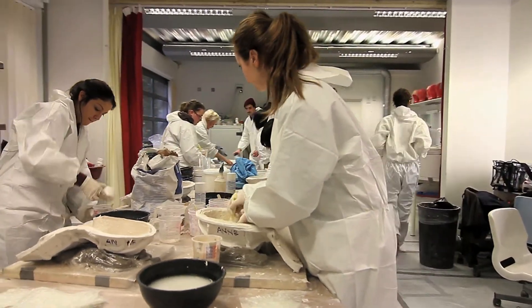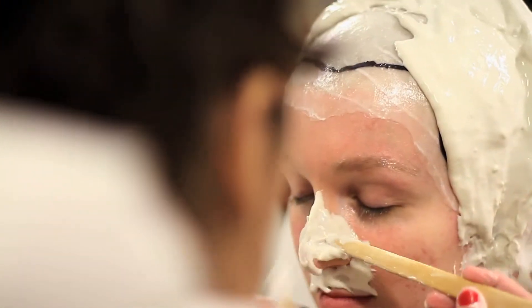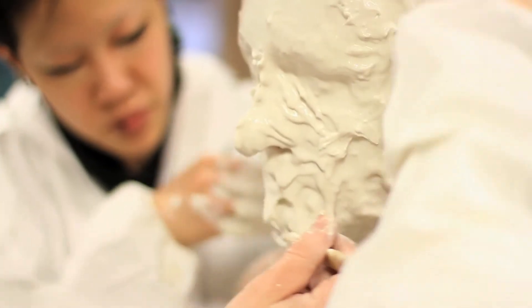Here we are preparing alginate, which is a material used in dentistry that sets really quickly. It is mixed with water and applied directly to the person's skin, leaving only their nostrils clear, therefore this is done really carefully.